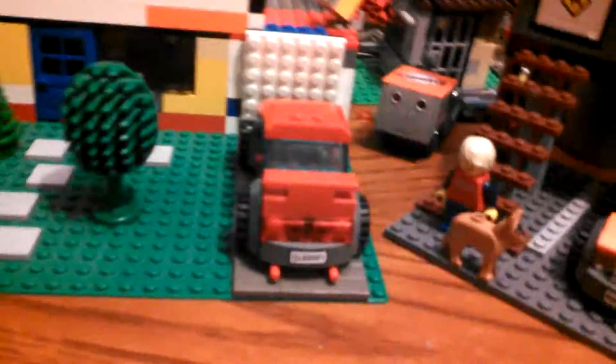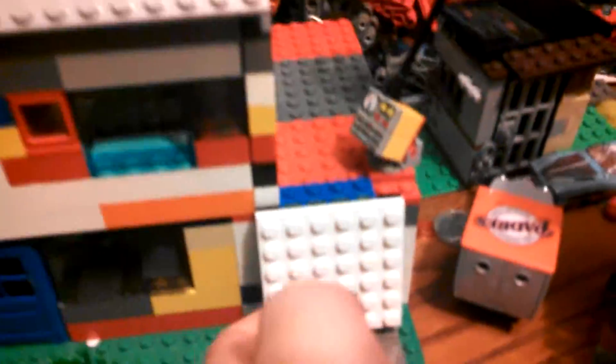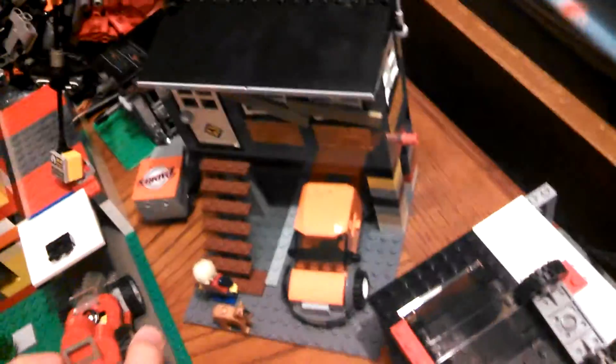Basically the whole purpose of this video is to show you that house and that car. Oh, also I have something hidden in the garage. It's been there ever since the original version of the house. If you've ever played Lego Island 2, you've probably seen this car. Yes, it's that car.